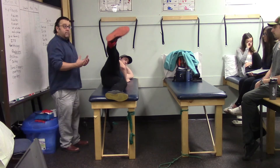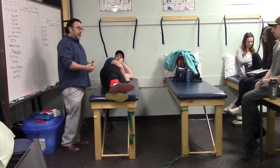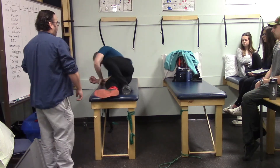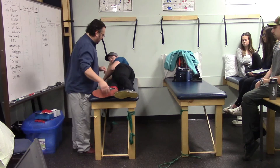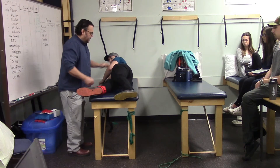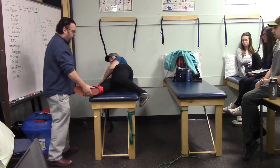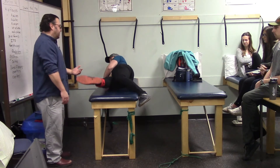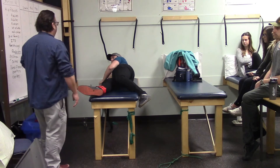For hip adductors with an ankle weight, Marshall faces the other direction. With hips stacked and the working leg slightly in front, he lifts the bottom leg upward, working the hip adductor muscle group.